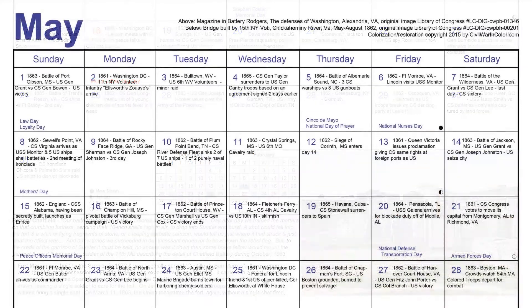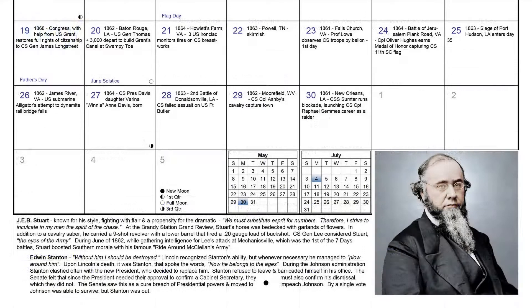But the daily trivia is the same, right? Nope, all new. We are always looking to find new trivia regarding the Civil War.